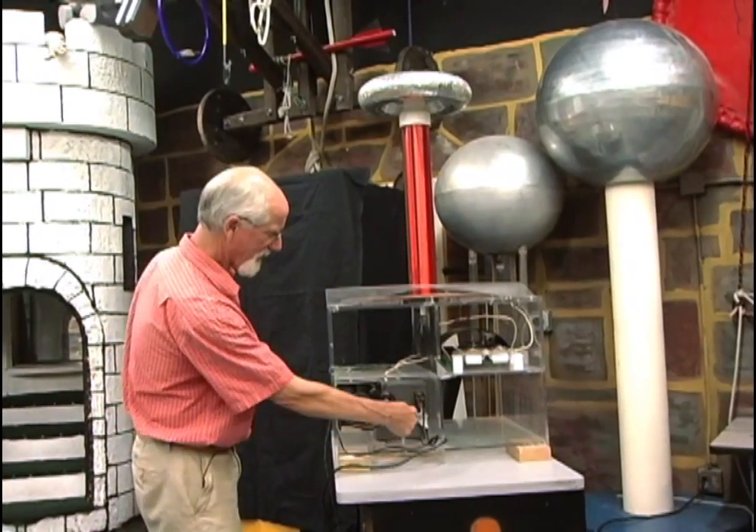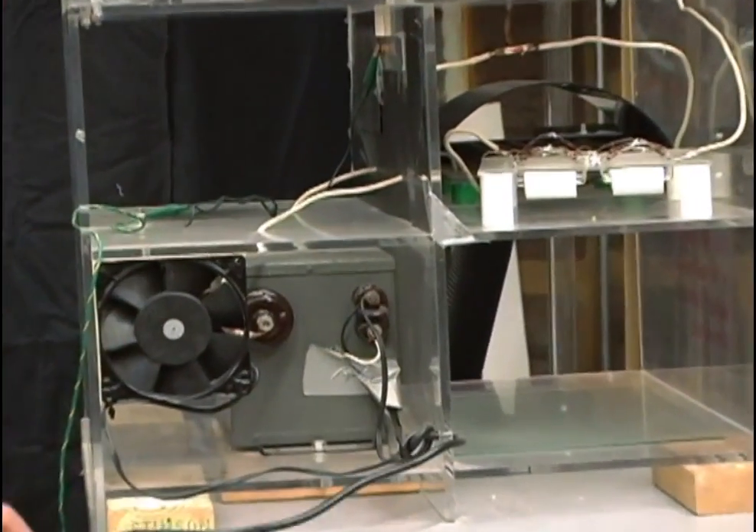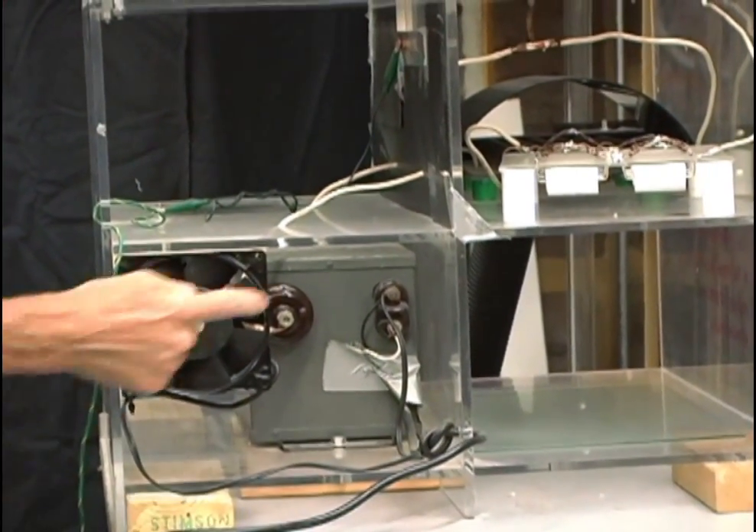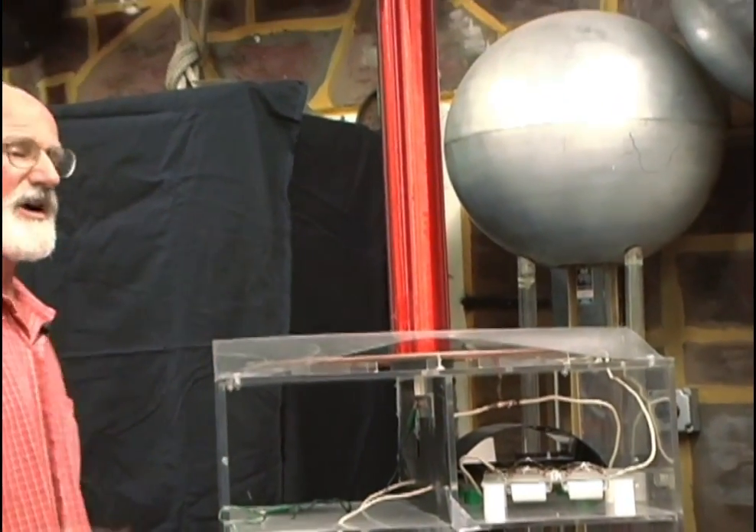This one starts off with a neon sign transformer. You can plug it into the wall — it turns 120 volts into 15,000 volts. That electricity comes up to these copper coils up here. It's just a spiral that goes out of copper coils.